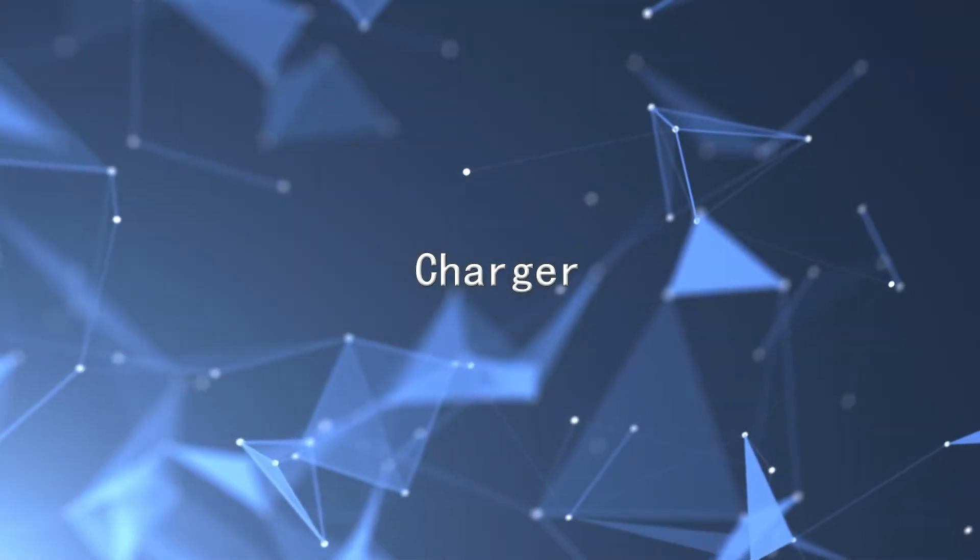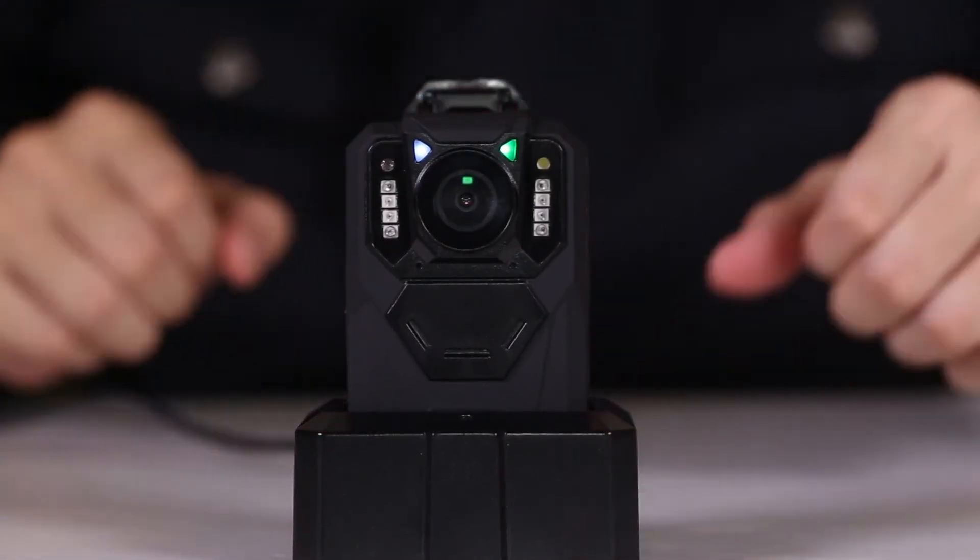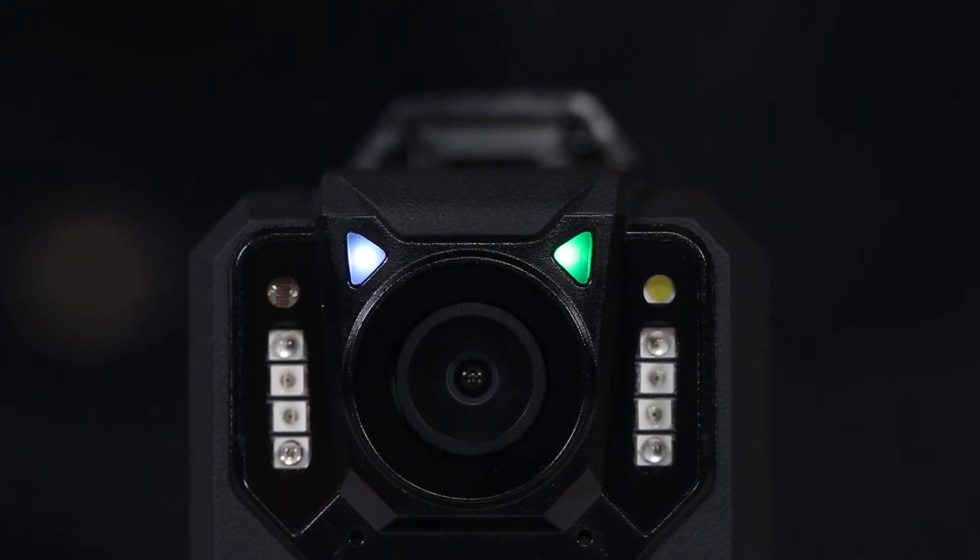For charging: connect the charger when the battery is low. The indicator white light is on while charging and turns off when fully charged.